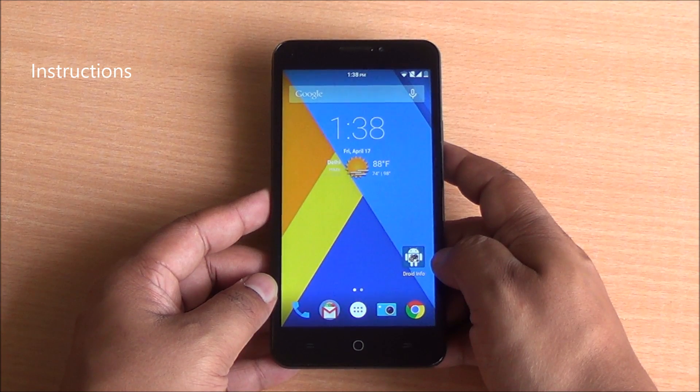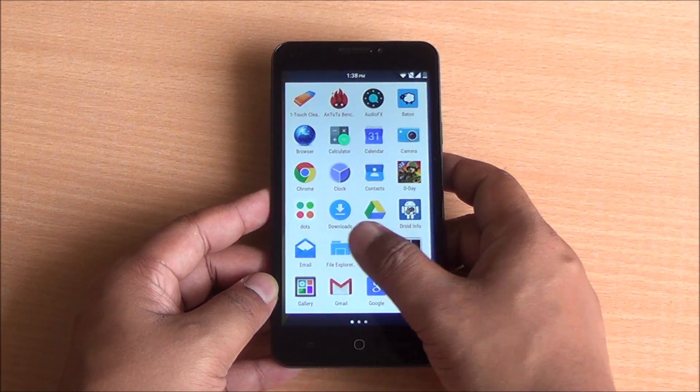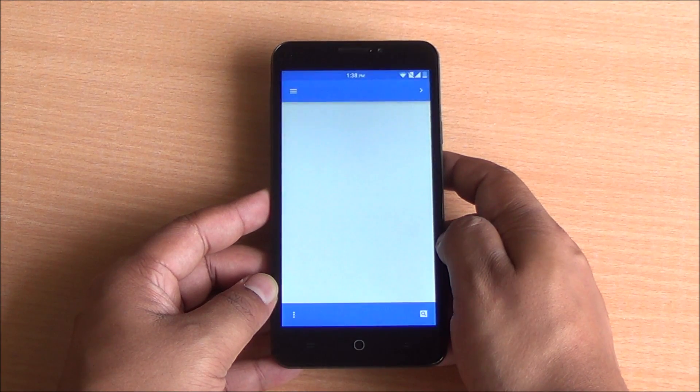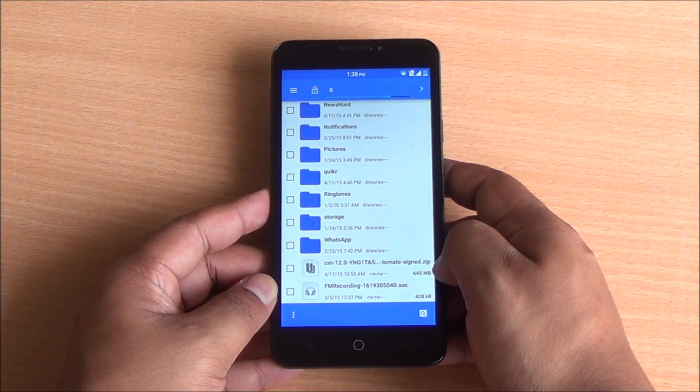Here are the instructions. You need to download the OTA update file which is about 650 MB. You will have the link in the description as well as on phonebunch.com, and there's a step-by-step procedure available there as well.